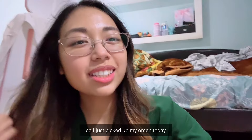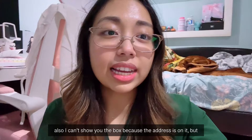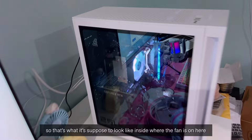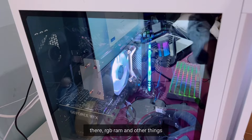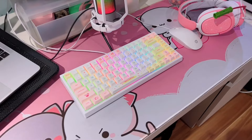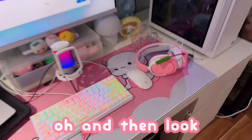I just picked up my replacement Omen today. I'm going to set it up without my little brother this time. Let's hope it works and isn't defective. The box isn't damaged — no holes in it. It works! Inside you can see the fan, RGB, RAM, and other components. The mic is finally on — it's so pretty. And look — it's Nezuko!